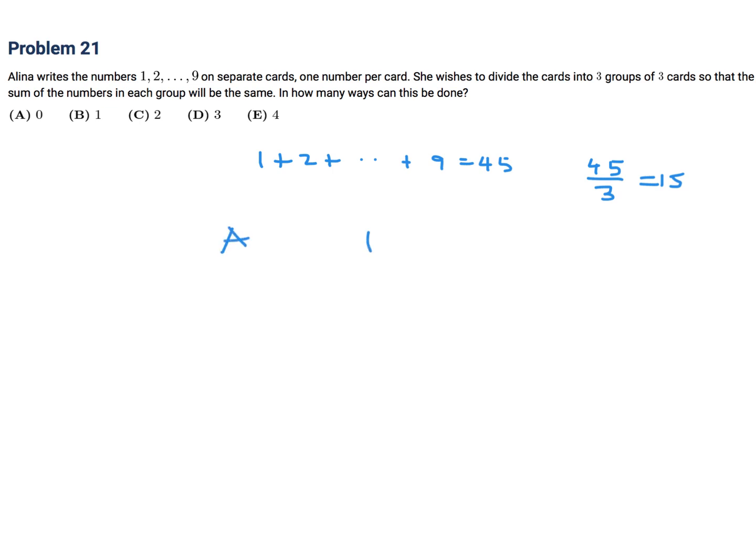So we have group A, group B, and group C, and each group has three cards — three cards per group.